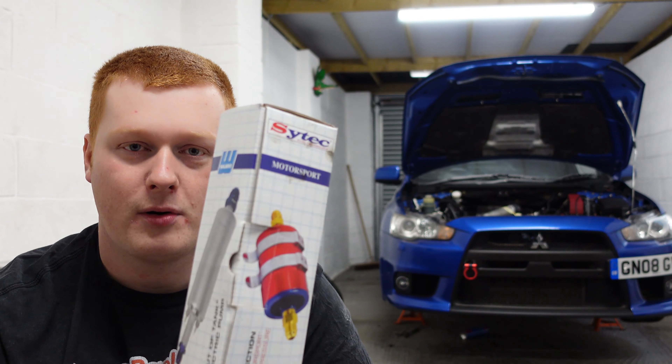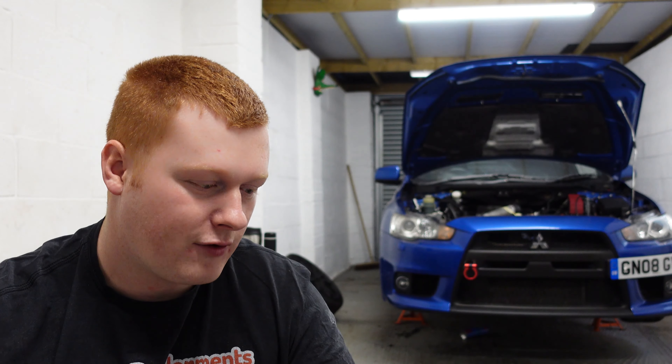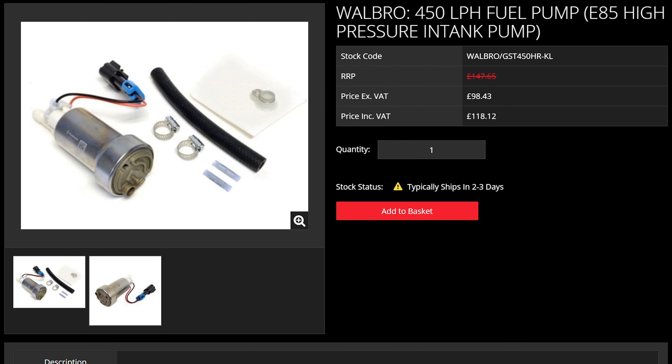Welcome back to the channel. If we're going to be putting loads of boost through Stevo, we're going to have to match that boost with loads of fuel. The factory fuel pump can handle quite a lot of power, but I don't think it's going to be quite up to the job for what we've got planned, so I've bought a Walbro fuel pump fitting kit from Rossport.